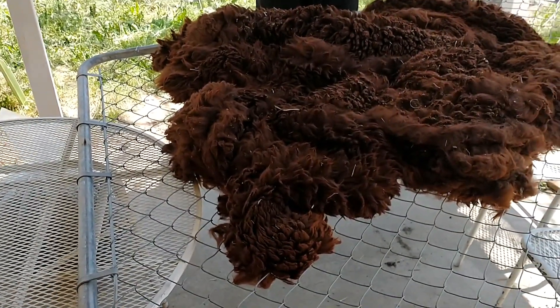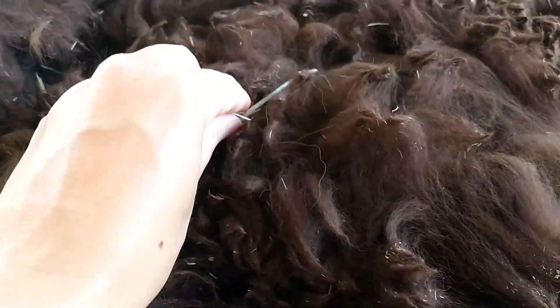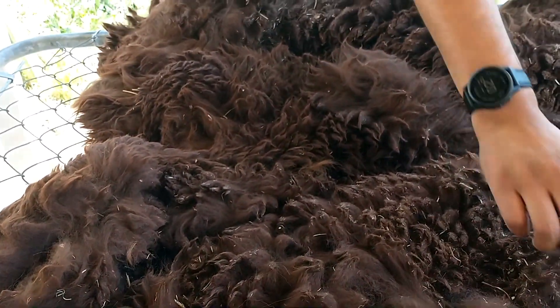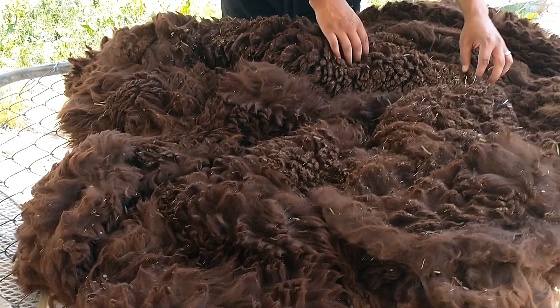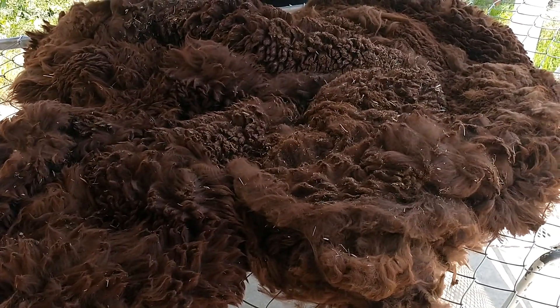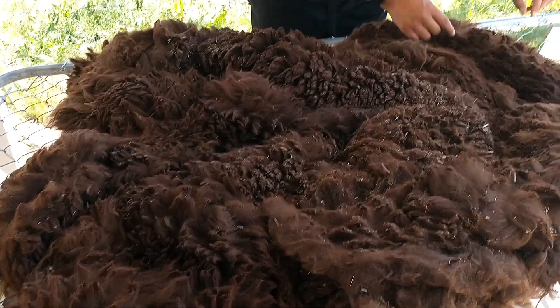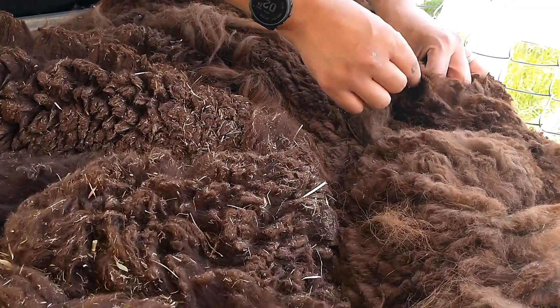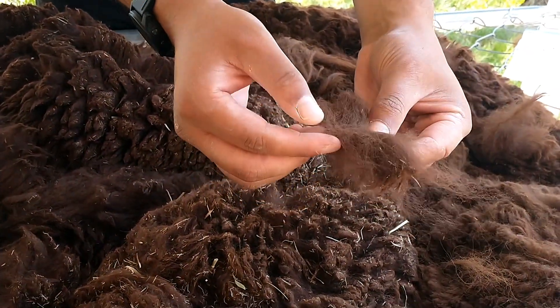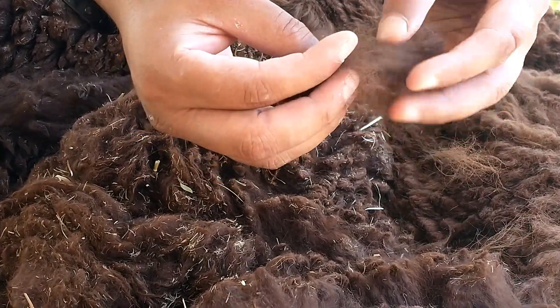So are you right now doing the skirting? Starting to. It feels very nice. Yeah, it's so soft. It looks like it has good crimp too — like the waves in it. Is that the crimp? Yeah, the lightning bolt shape. So I'm actually going to take a sample out of a couple of areas. This is what her fiber looks like. You can see there's a little bit of a zigzag going through — that's the crimp.